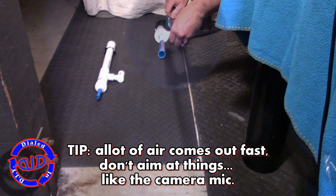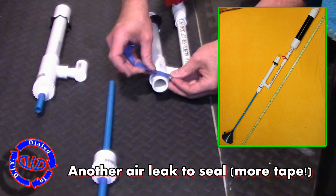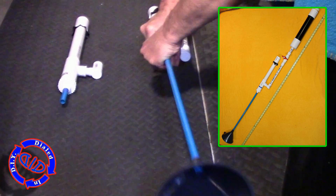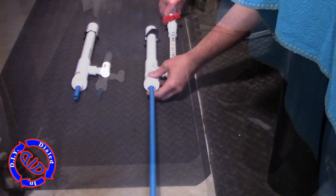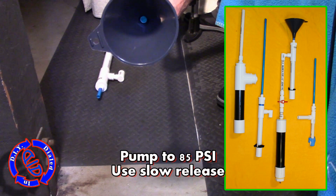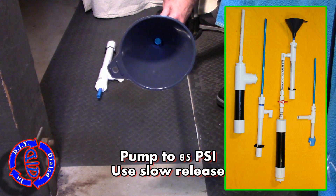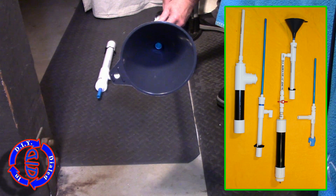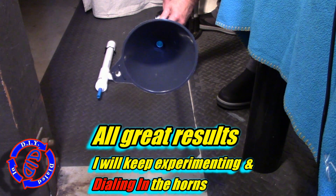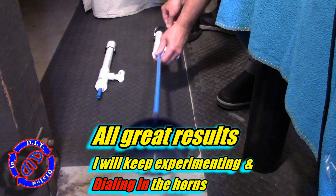You're more likely to find more air leaks this way, so go back, get your tape out, and tape it up again. You can tape the inside or the outside — in fact, duct tape around the outside will really seal up those leaks and keep the parts together. In this next test, I'm going to pump up to 85 PSI and release the air slowly. Yeah, I think that'll do it.